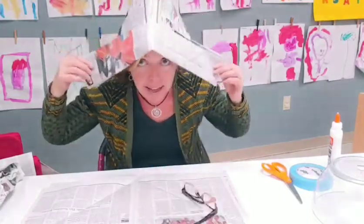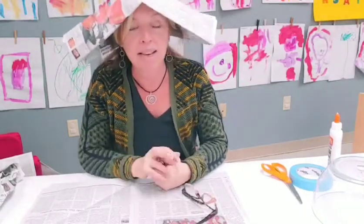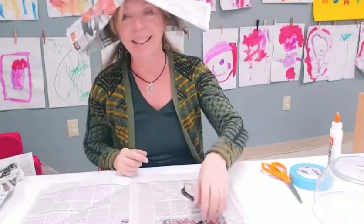Today what we're going to be making are some newspaper hats. So grab today's paper — you might need a little bit of tape — and let's get going.